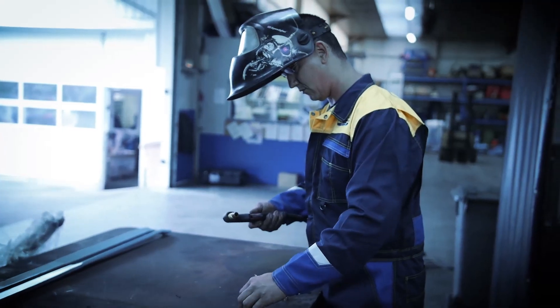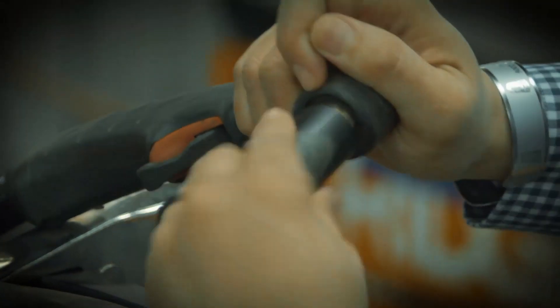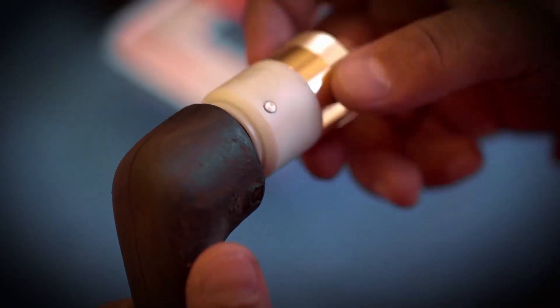A lot of users have problems with consistent cut quality. They have problems knowing when their consumables have been used up, trouble putting the consumables together correctly, troubleshooting errors — just a host of problems related around the working end of the torch.